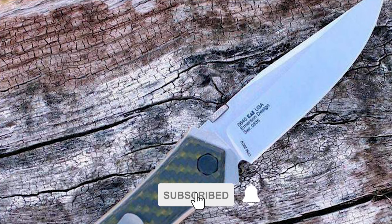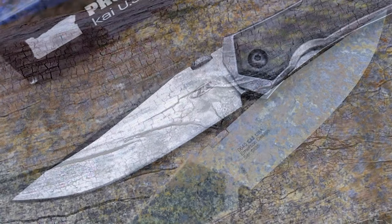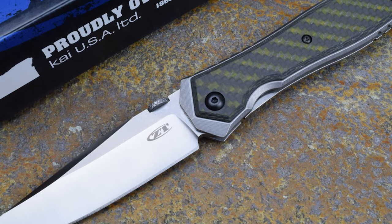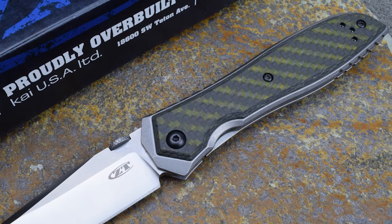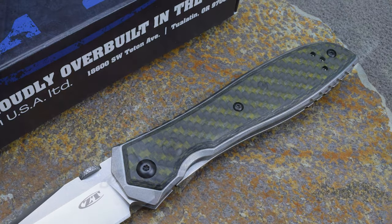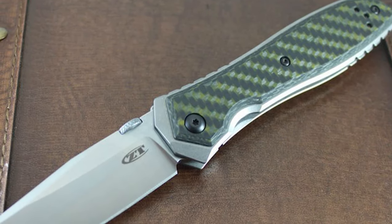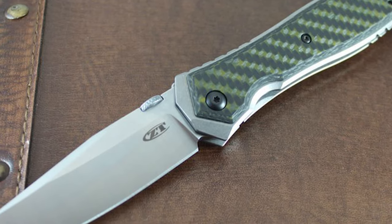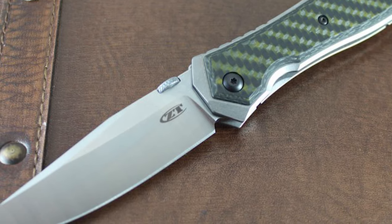The blade is one inch wide. It comes with a high volume of vanadium carbides for exceptional wear resistance and a long-lasting edge, plus high chromium for excellent corrosion resistance. The handle is made of titanium with a green and black carbon fiber overlay on both sides. This fully manual knife opens one-handed with a thumb disc and includes a tip-up reversible pocket clip.